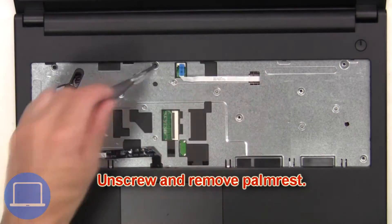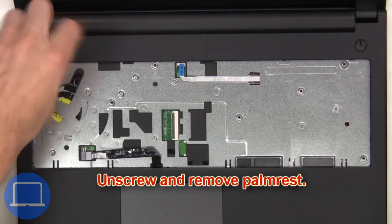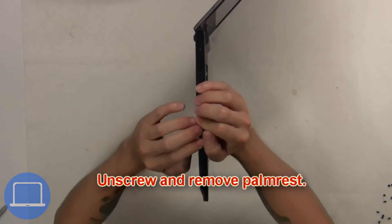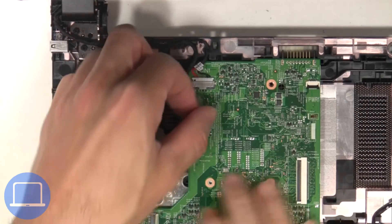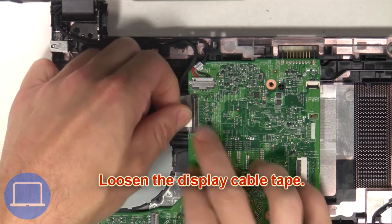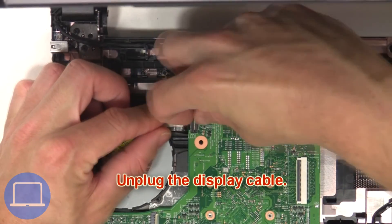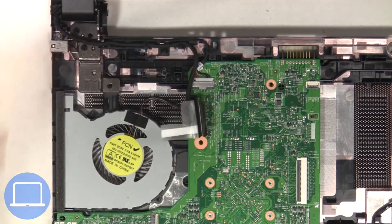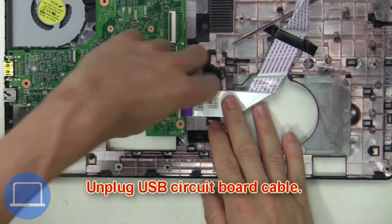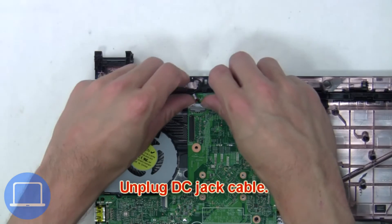Next, unscrew and remove the palm rest. Then loosen the display cable tape and unplug the display cable. Next, unplug the USB circuit board cable, then unplug the DC jack cable.